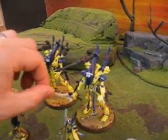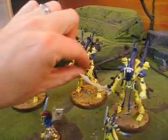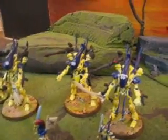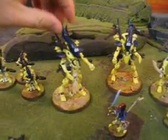The hands are magnetized too, and they've got a little bit of posability — the hands will move around, and that's really a lot of fun.